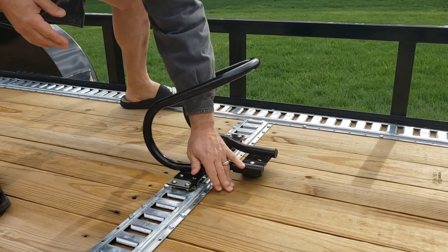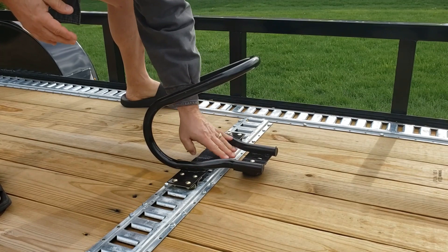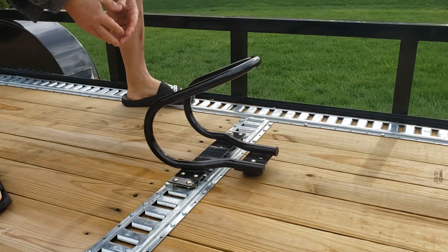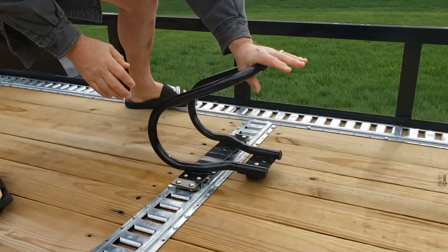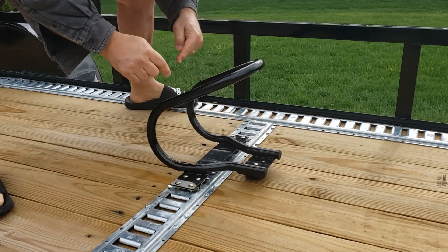Another thing that was commented was that with this bumper here it doesn't fit, it doesn't set level. Mine sets perfectly level, so I don't know what kind of issue that was, but I wouldn't worry about it because it's not an issue. This thing's nice and tight too — once you've got some pressure against that, it's not going anywhere. It's a quality product.